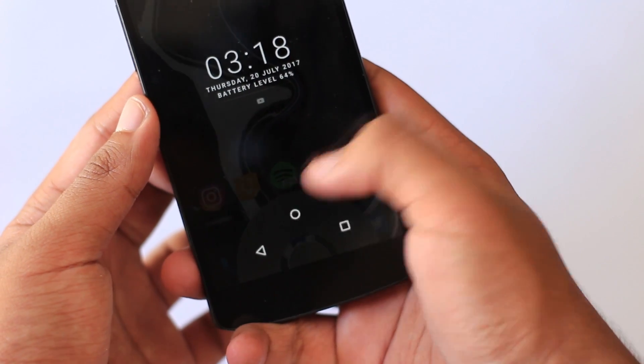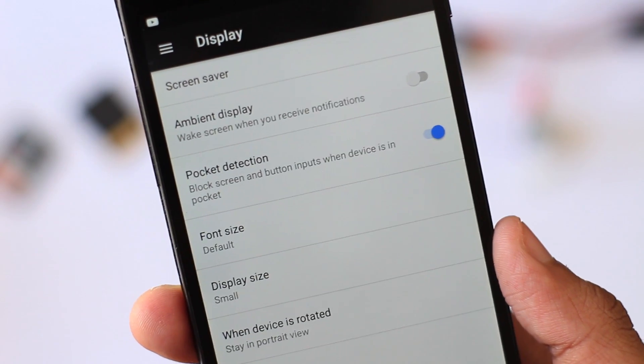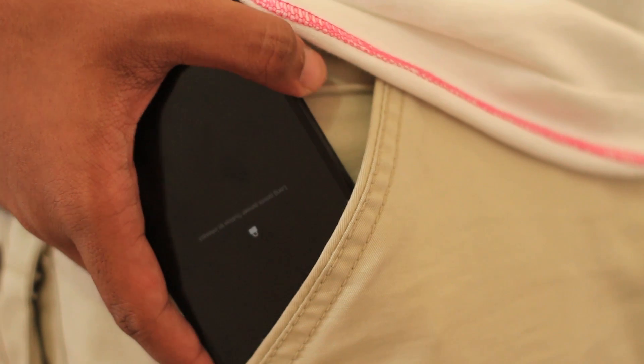We also have the classic stuff like button remapping customization, and the OG Paranoid Pie controls, which are quite refreshing to use — still need to get used to it but it's really cool. Aside from that, we have a new feature called Pocket Lock, which is a super handy, useful feature that uses your proximity sensors to detect when the phone is in your pocket and prevents accidental unlocks.